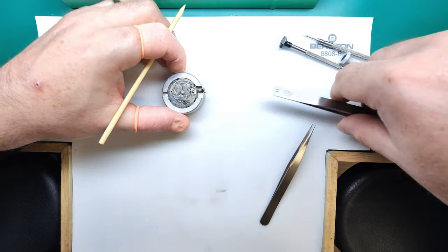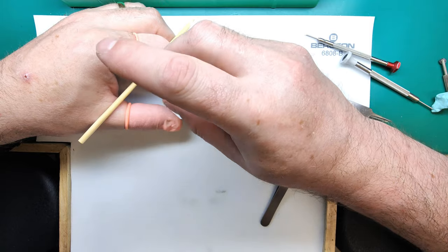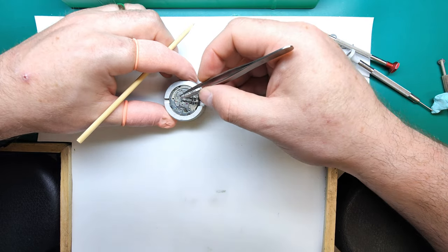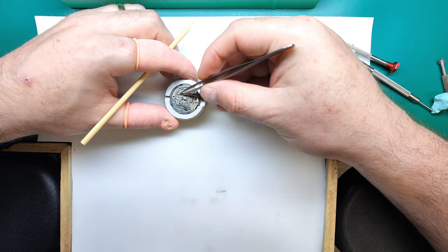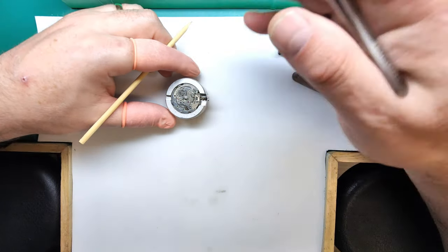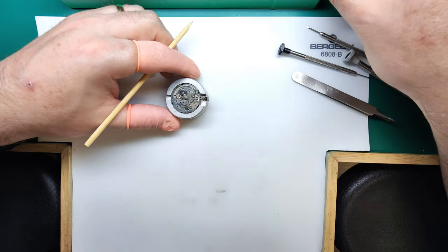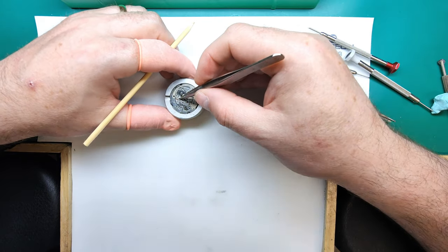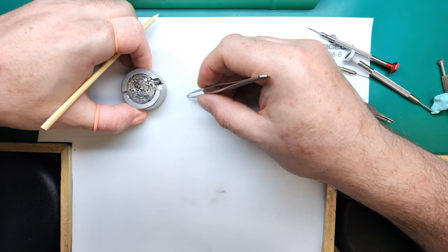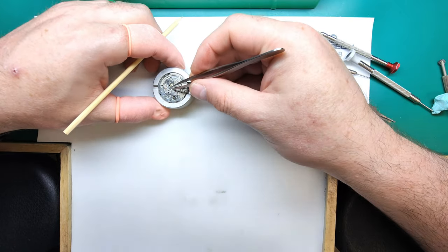We're going to remove the tension and then the calendar wheel assembly. This can vary depending on the movement — sometimes all plastic parts except for the lower gear, sometimes metal parts, but they work the same way. Most parts for the 6139, with exception to the chronograph parts, can be exchanged with the 619 calibre — though not all parts, you'd have to check the technical sheets. We can remove the intermediate date wheel — quite often these are plastic, but I think the metal ones are better.